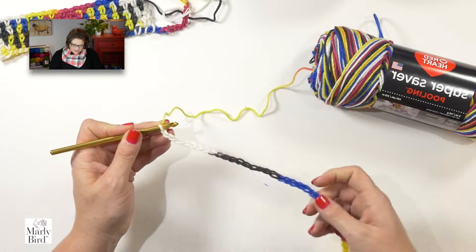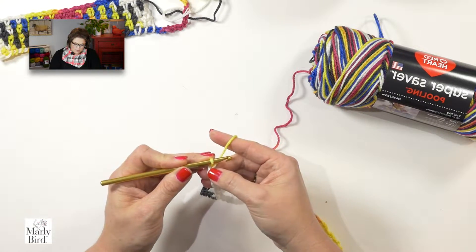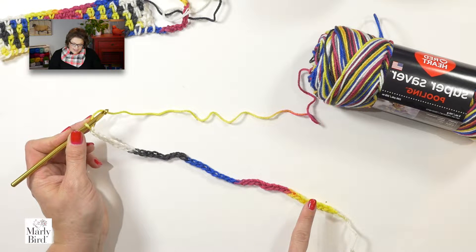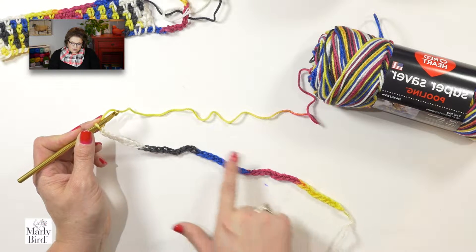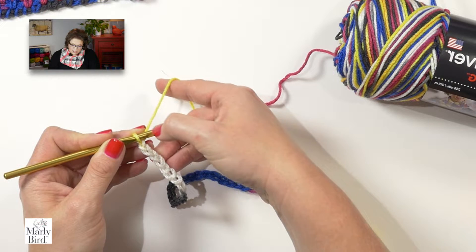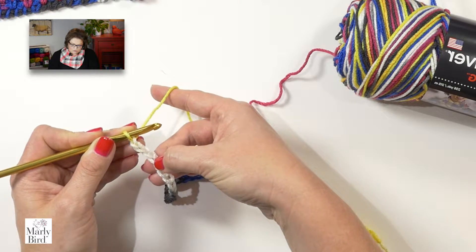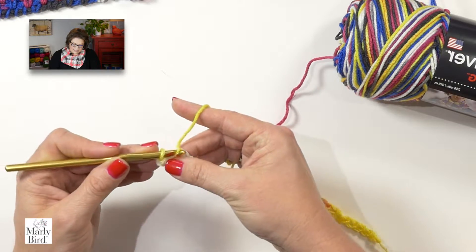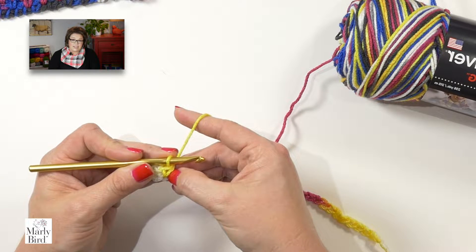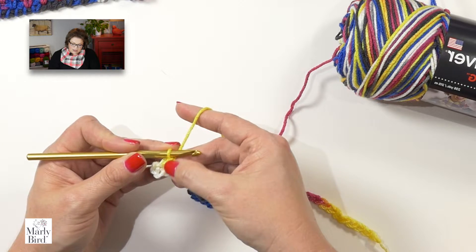I've worked through an entire color sequence here, and I want to make sure I'm left with a yellow loop on my hook — because my very first sequence is yellow. So I have yellow, red, blue, black, white — those are the 5 colors of Carnival. We're going to work around our foundation chain in all of these stitches, with the exception of our very first one. The very first stitch we do is a single crochet, and we will place that in the fourth chain from hook — never count the one on your hook. So I'm going to place my single crochet into the actual fourth chain from hook. This will be the only stitch I work into the foundation chain, and it also counts as my first single crochet of the color yellow.